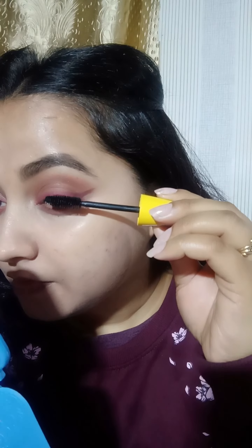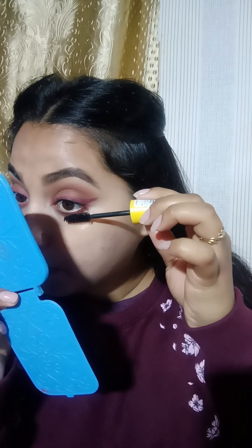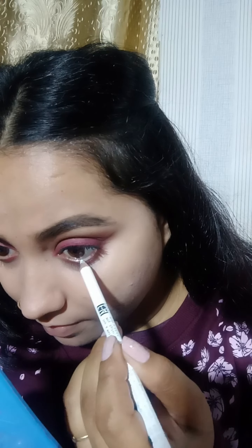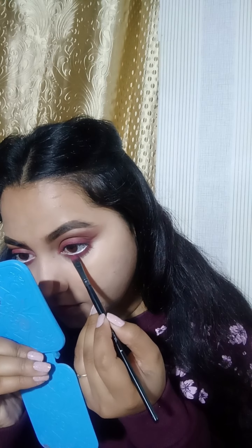I apply the eyeshadow on the lower lash line and upper lash line for a color shade. I have drawn the eyeshadow and then used the mascara — I like the Sky High mascara. I will give a little doll effect and a little red touch.